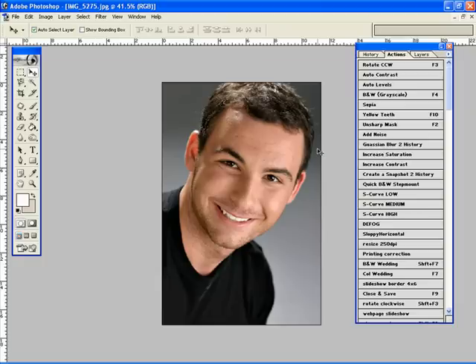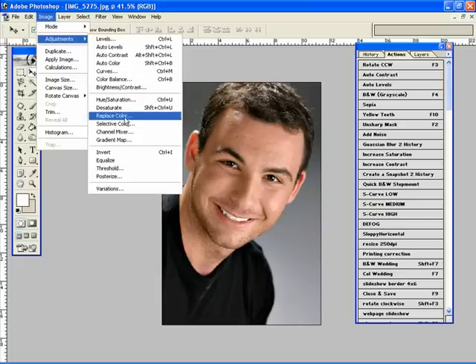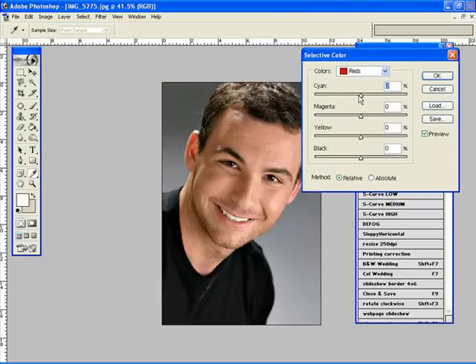Now the next thing I'm going to do is adjust the color and the skin tone. I'm going to go to Image, Adjustments, Selective Color. This defaults to the reds, and I'm just going to slowly remove some of the cyan — right about there. Perfect.